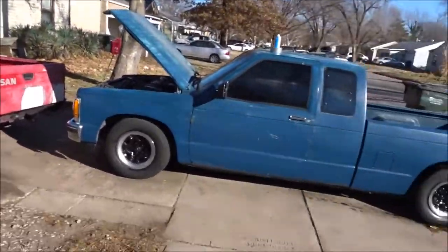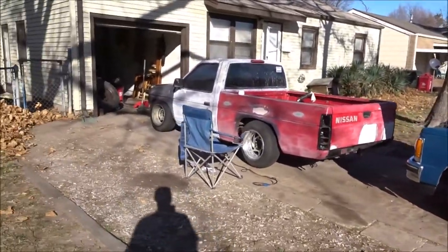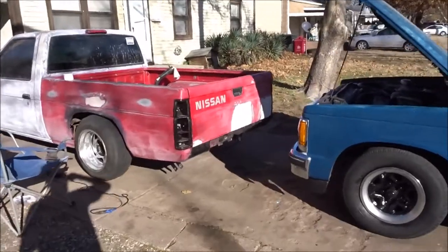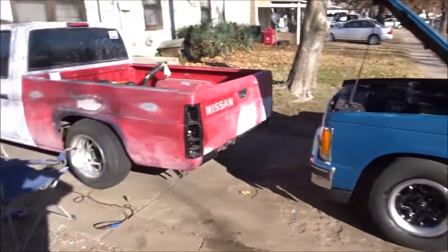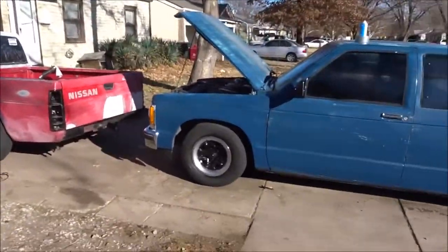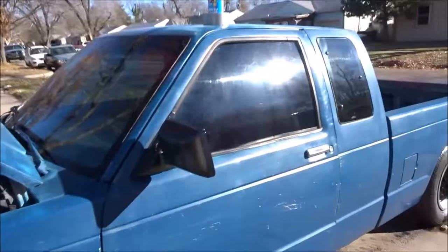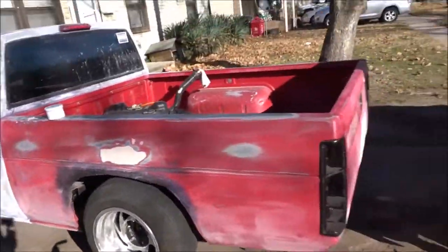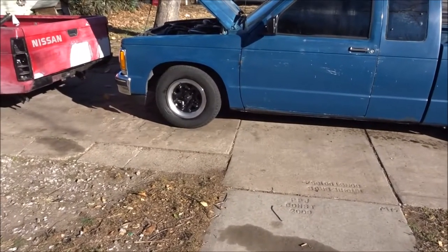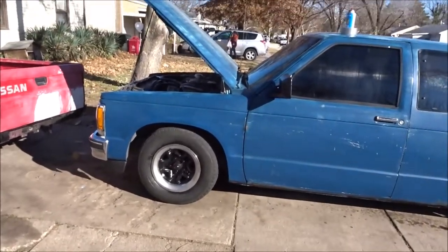That's going to be it for this video. I'm going to do a separate lowering video — it'll be the same day but a different video since this one is probably already long. There's really no point to this video other than showing you guys I got a new truck and you wanted to see more of Nick's hard body. So you guys know the plan now — we're lowering this one in a different video. You guys just seen we painted the wheels, the mirrors, and the lip. If you guys have any questions, feel free to comment, and subscribe so you know when I upload. Thanks for watching, stay tuned.